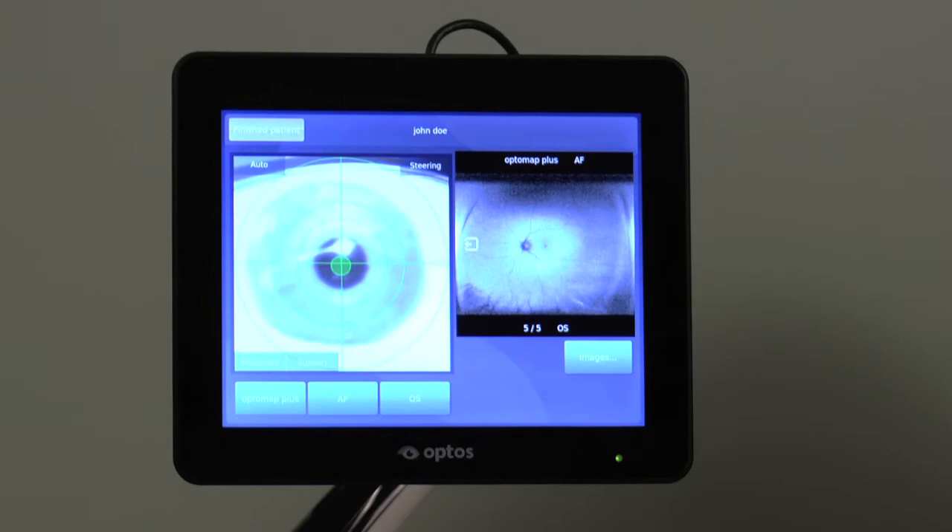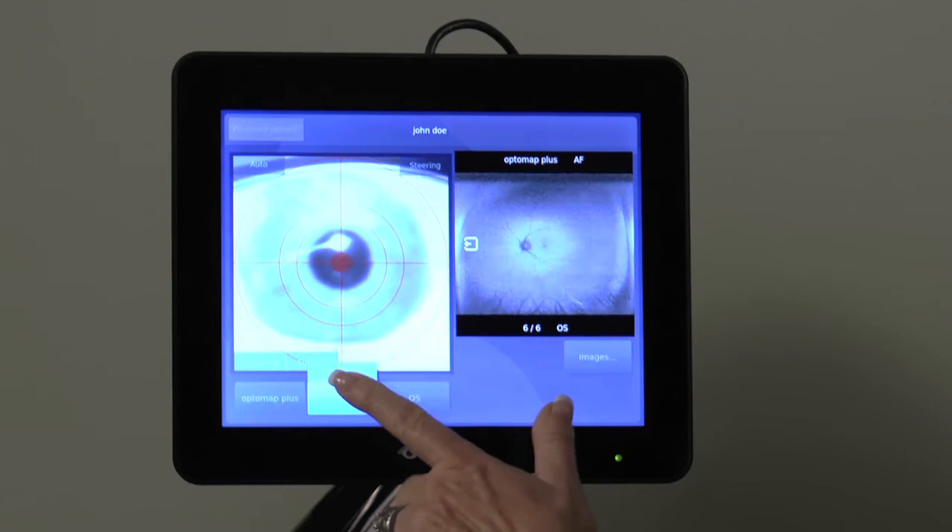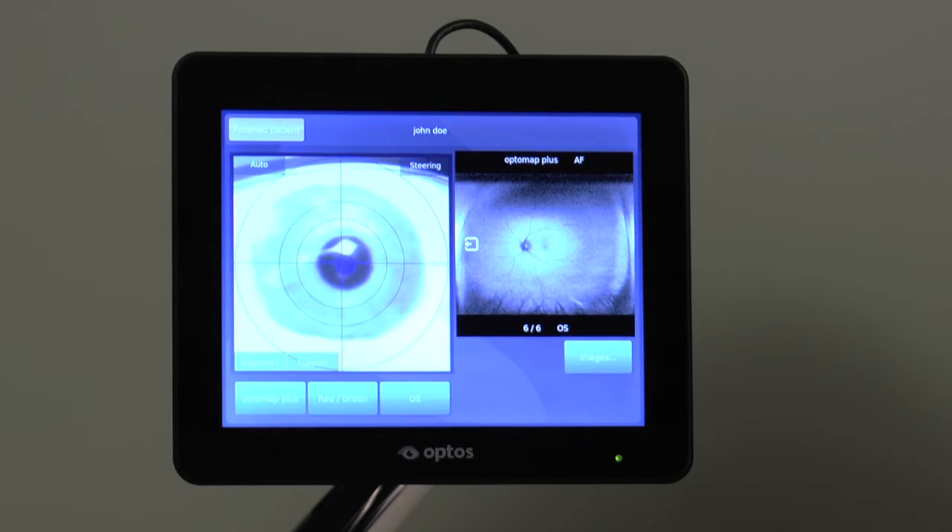Now switch back to red-green and remind the patient they are free to blink between images, but they should open both eyes as wide as possible and not move or blink when told just before capture.